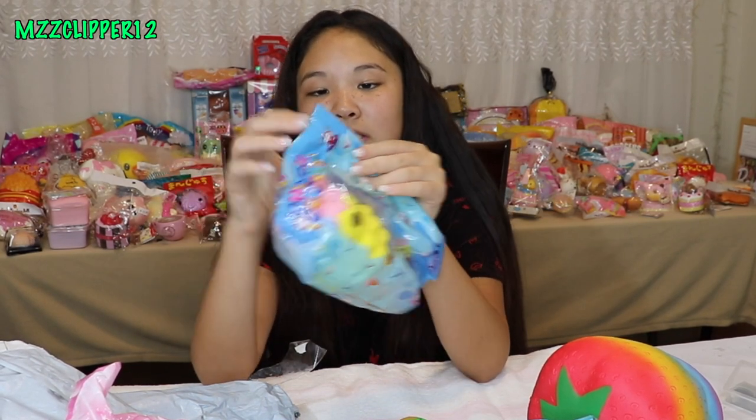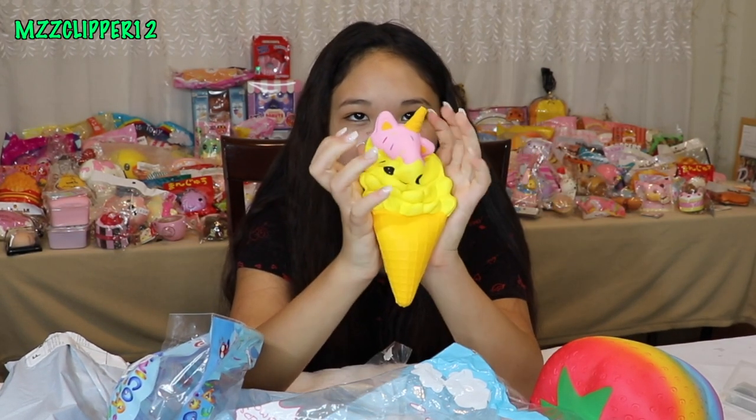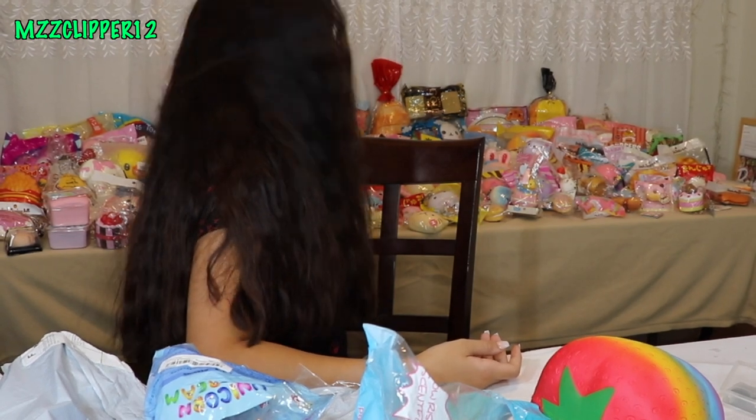Oh my god, it is an ice cream! This one's really soft, like softer than the other ones. So here's the ice cream and it's like a unicorn. This one's really slow rising and actually really good. And right here are almost all of my squishies — there's another bin down there full of them and I love them.